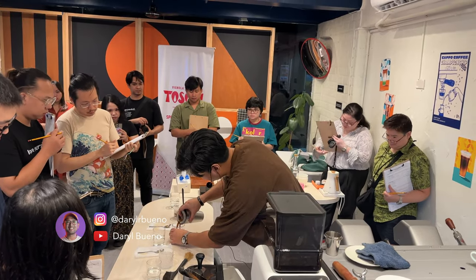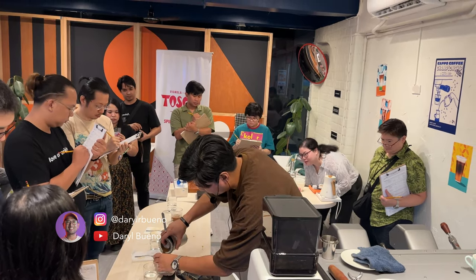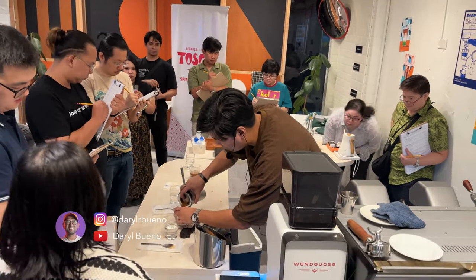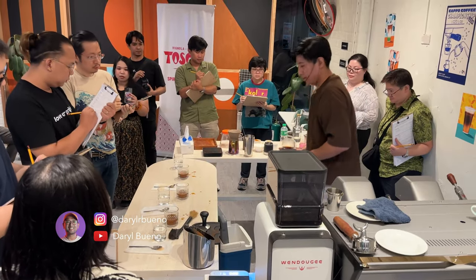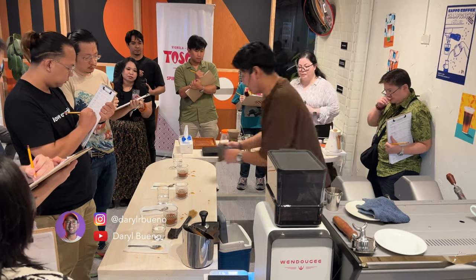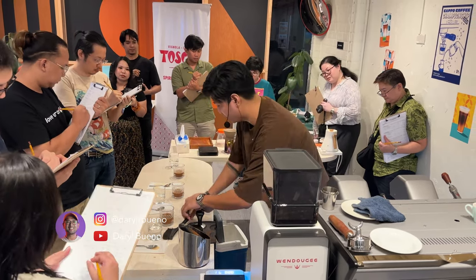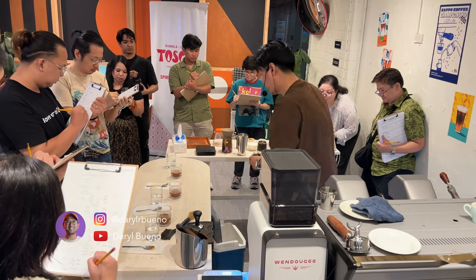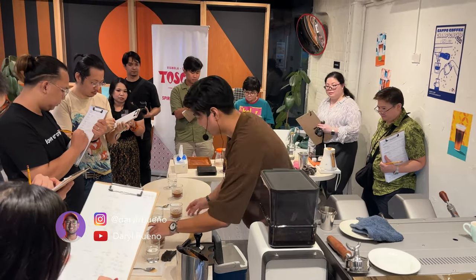For this drink, expect the flavors of banana — that homemade turon you buy every afternoon. And of course, medium to high sweetness with caramel flavors. And to top it off, it has a very clean finish. Please enjoy.